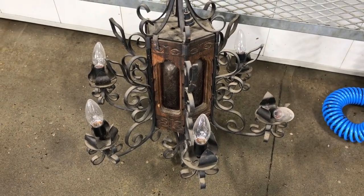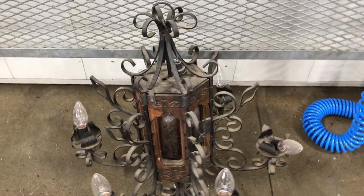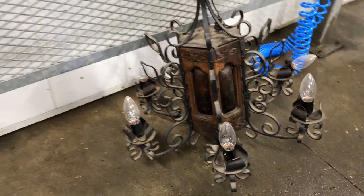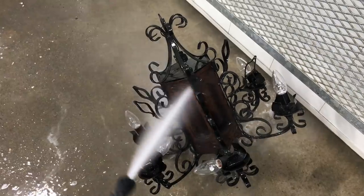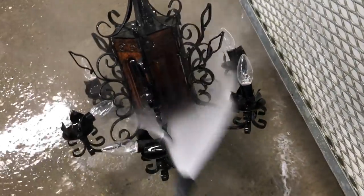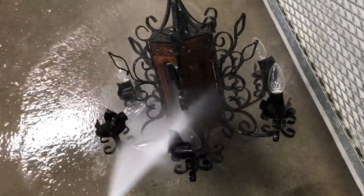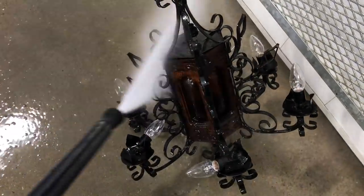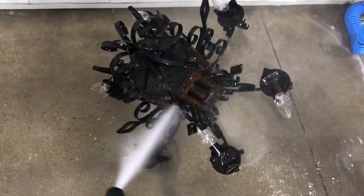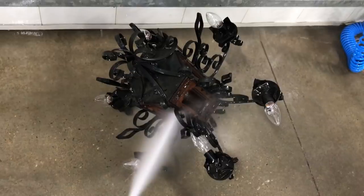So here it is — a 1960s, possibly 70s Spanish Revival lamp. It's fairly ornate and it's not in great condition, which is why it's at a car wash. This piece came out of a dusty old shed where it's been sitting for probably about 25 years. Since I'm going to be redoing all the wiring on it, I'm not too worried about getting it wet right now, but I really want to get all the dust, cobwebs, and dirt off of it before I start to work.